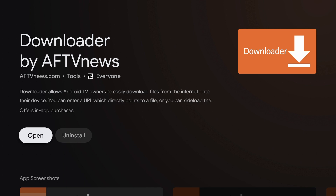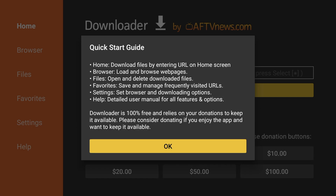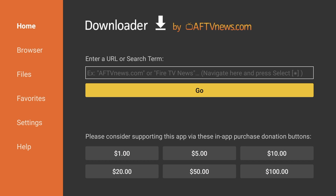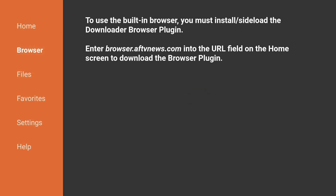When it is done, open Downloader. You will get prompted to allow Downloader access to files — press Allow. You should see another pop-up; hit OK. The first thing we'll need to do is install the Downloader browser plugin. If you go to the browser section, you'll see it instructs you to enter browser.aftvnews.com into the URL field to download the plugin.